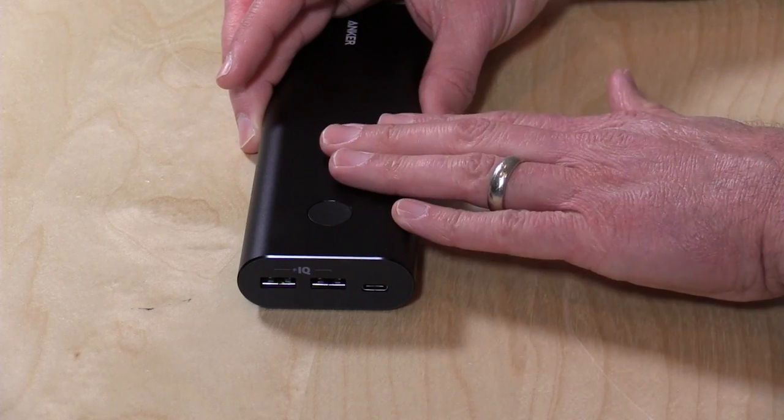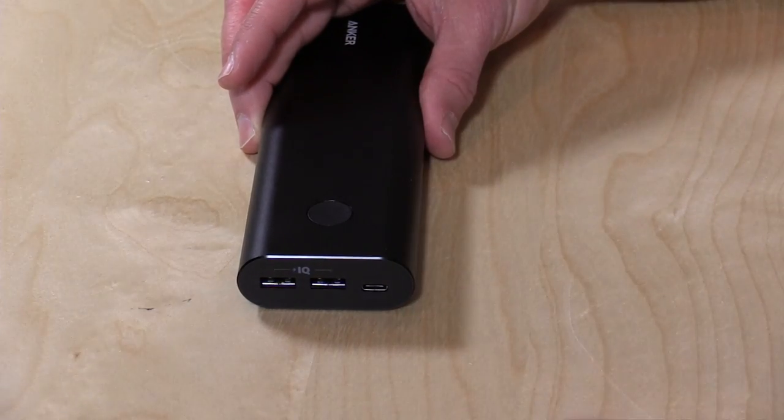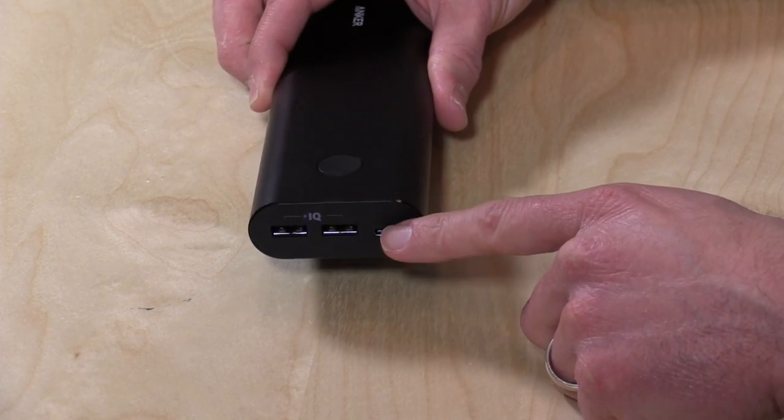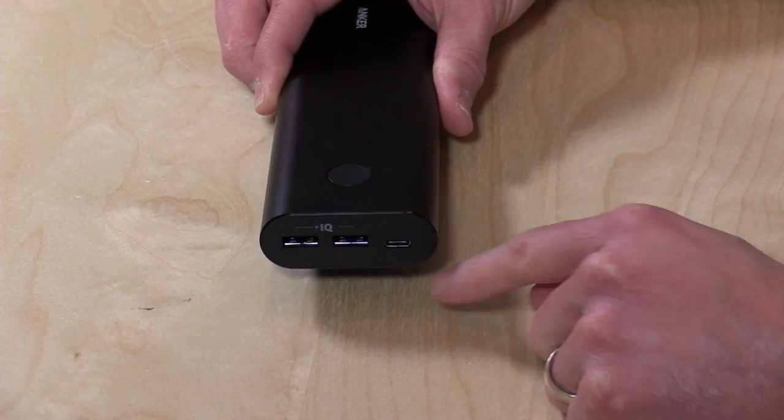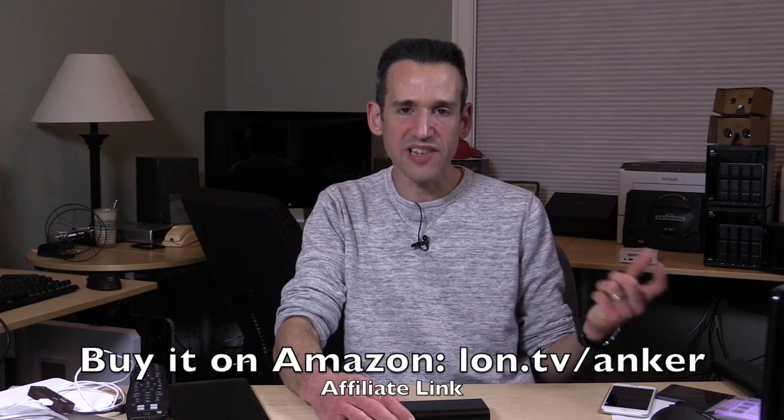You can get 6 amps of total USB output with this device, so you can charge your tablets — two of them at full speed. And you can even plug in a third device into the USB-C port here and get 2 amps on each of these ports. Every one of these ports can charge at the same rate that a tablet wall adapter will charge at. So that's pretty good.